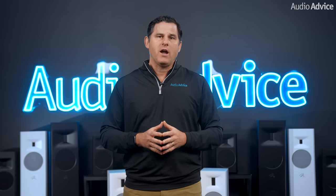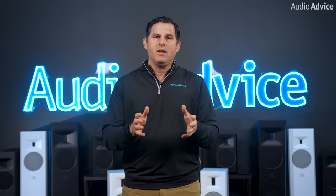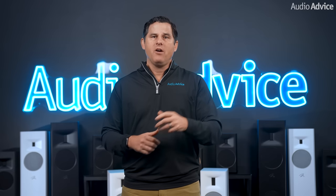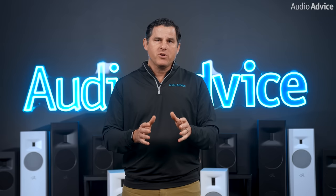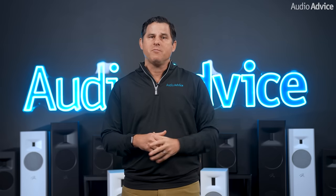The crossovers for every single model share some great parts. They all have custom air core coils and low DCR steel laminate inductors with polyester film capacitors and low DF electrolytic capacitors. Every tweeter has built-in thermal protection. While you never really see these parts, it's great that Martin Logan realizes the importance of a speaker's crossover and uses technology they learned in producing their far more expensive models to make these incredibly special.